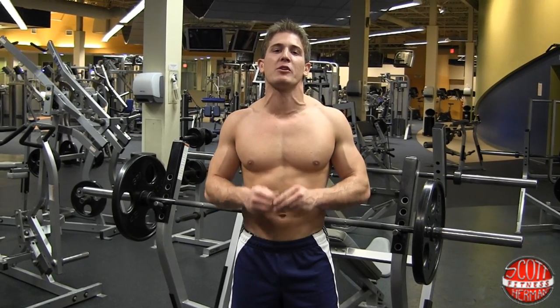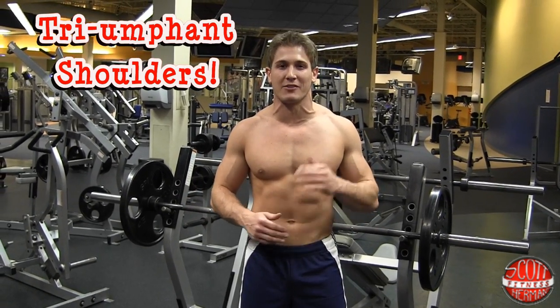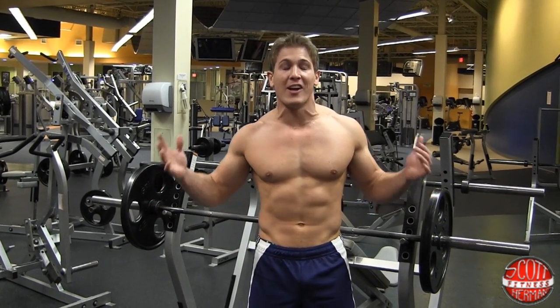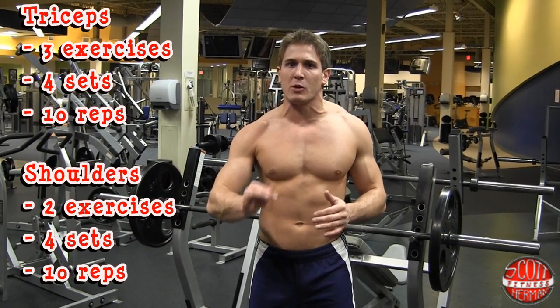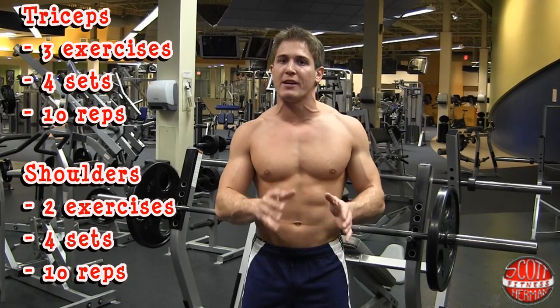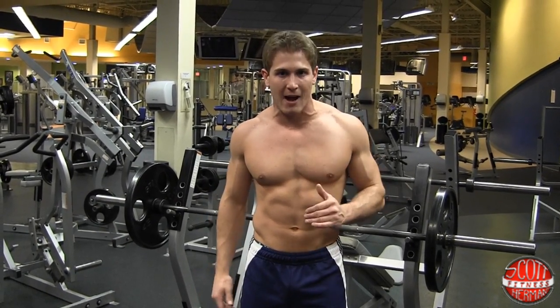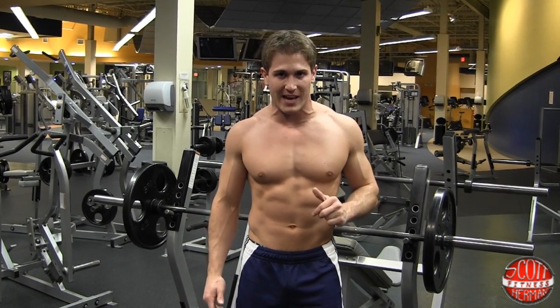Welcome to Triumphant Shoulders. This is a mass gain routine to help put some size on your triceps and your shoulders. Super creative title — I am a genius. For the triceps you're going to be doing 3 exercises. For the shoulders you're going to be doing 2. For each exercise you're going to be doing 4 sets of 10 reps. You're going to take a 60 to 90 second break in between each set.